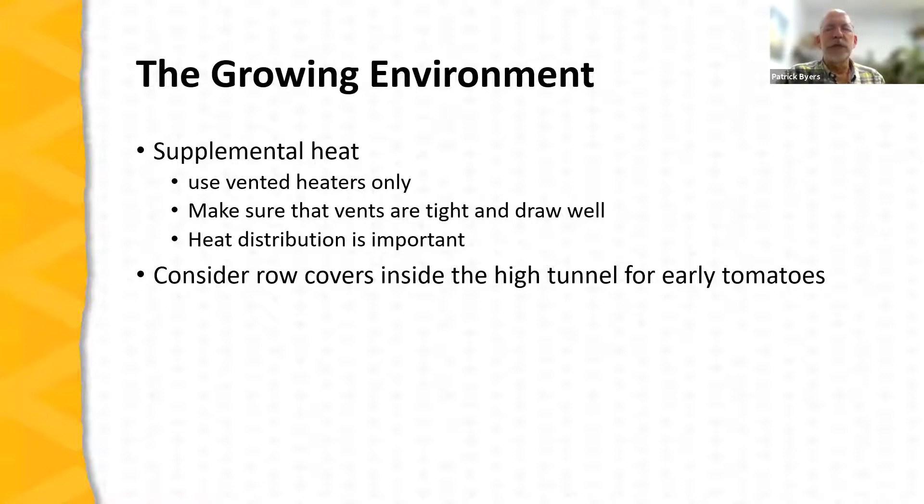If you're going to routinely start tomato crops early — and we're seeing farmers now planting in February in high tunnels — think about heat distribution. It's important to move the heat source throughout the high tunnel, using plastic tubes with forced air, ventilating fans, or other methods. There are also systems where under-bed movement of hot water or other approaches can distribute heat. Row covers can also be placed over individual rows of tomatoes within the overall high tunnel for additional protection.